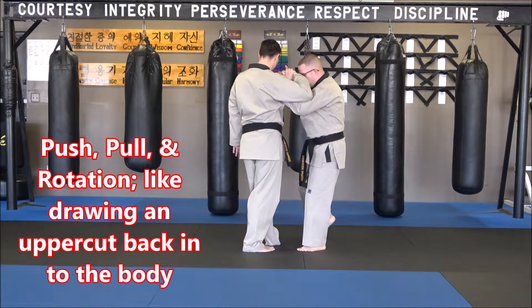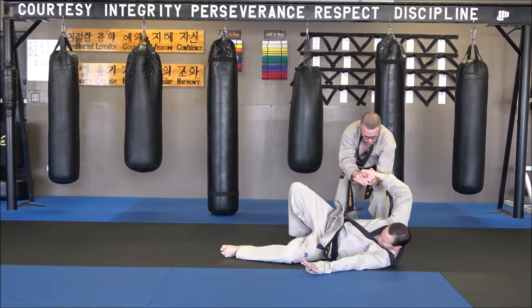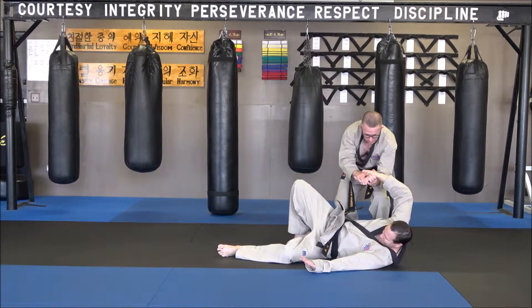I'm going to take a step back and bow. As I do this, you keep good pressure. I'm at this position right here, and a little roll.